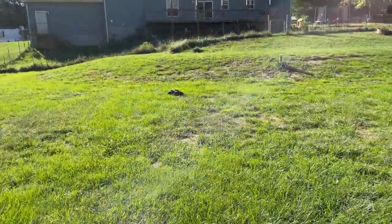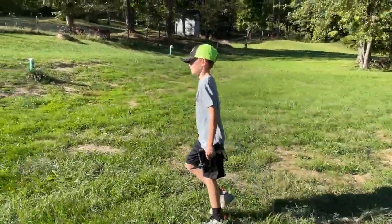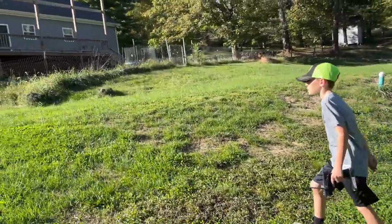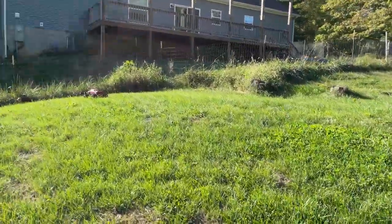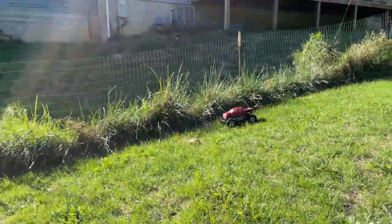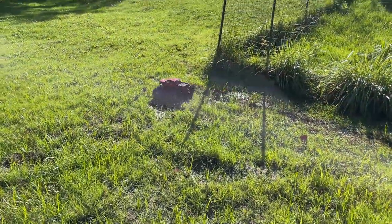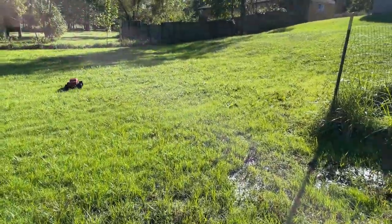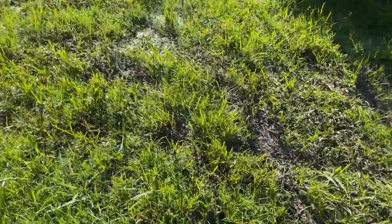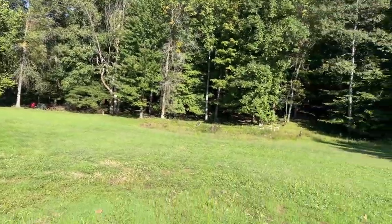Can we talk about how much better this battery is? It's a 5,000 mAh — we used to have like a 3,000 and it died after like 10 minutes. This video is already 26 minutes in! We've got some wetness here where the rain rolls off and collects. It's not that wet — it's starting to dry up now. It was a lot wetter the other day.